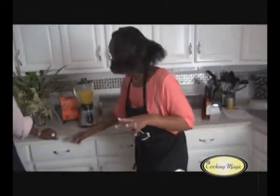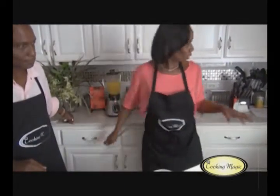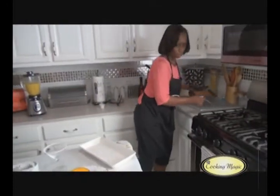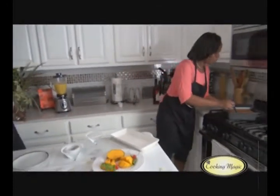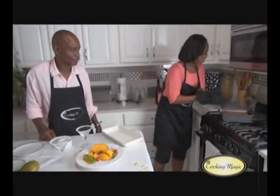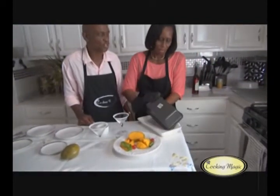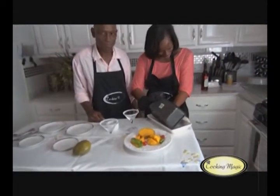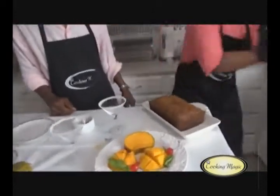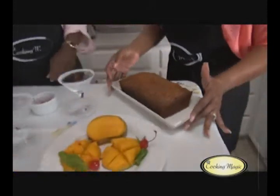Okay, so here we have so many things. Here we have a little mango bread — well, mango loaf. See how nice? It's a little popped out of the pan. Yep, there you go. That's a loaf of mango — a loaf of mango!